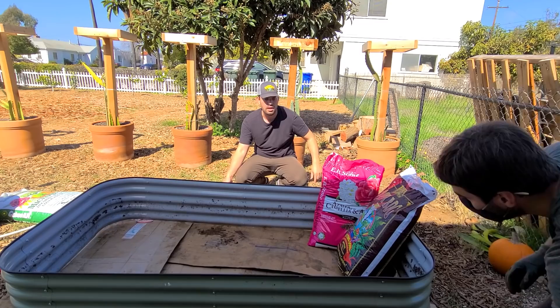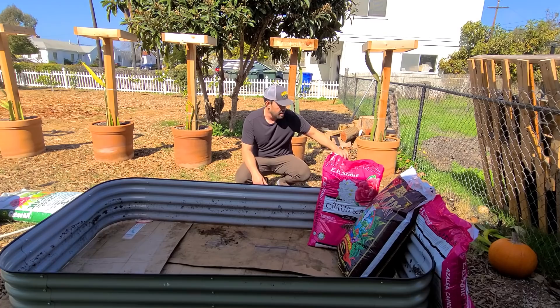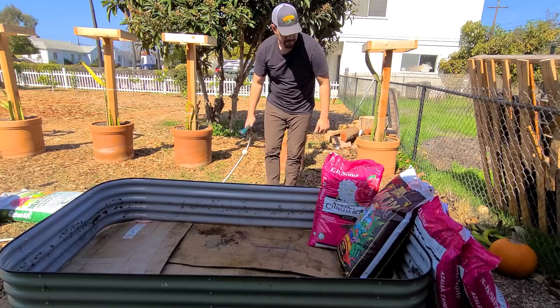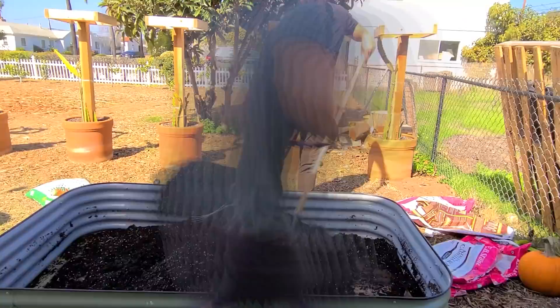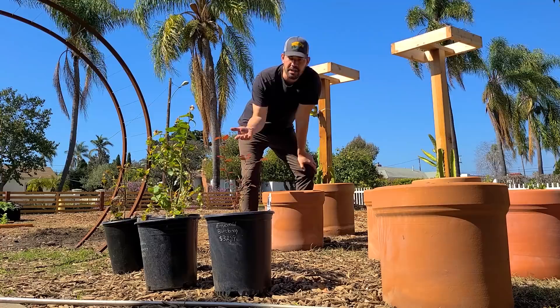Grab that Berry Tone, Jock — toss it over here. We're going to put some Berry Tone in because it's exactly what these blueberries are going to need. We're mixing it in the Birdie's 8-in-1 because it's the only basin we have. After that, we're going to pot them up in these beautiful terracottas. We've got four blueberries: Peach Sorbet, Emerald, Jewel, and I believe the last one is Sharp Blue. I was looking for an Avon Blue but couldn't find it. Peach Sorbet seems like a viable alternative. All of these are low chill hour southern highbush varieties.